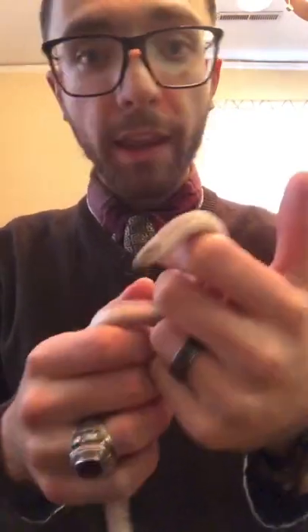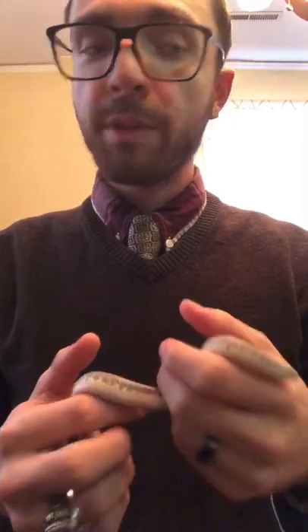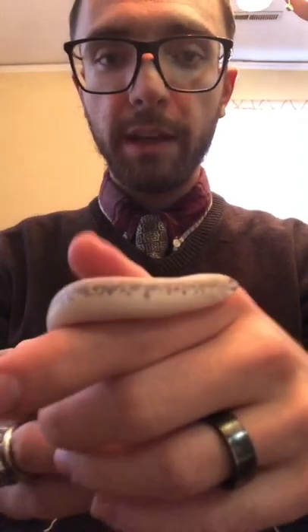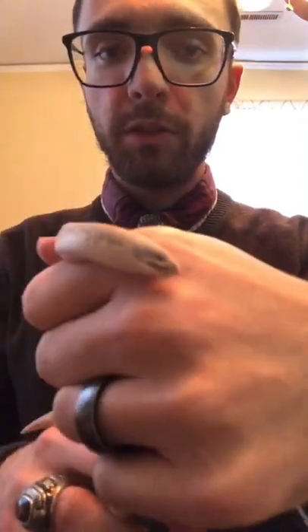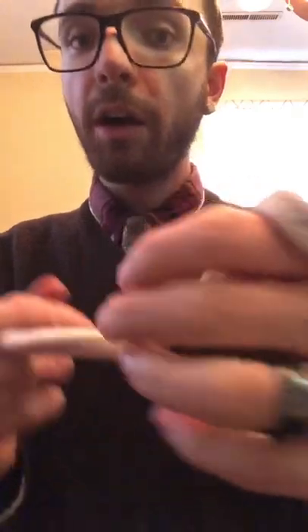And yeah, so that's about it. That's how you can handle your sand boa without them getting frustrated with you — let them know that you're coming with a snake hook to get them out. So here's Boba once again so you can meet the little fellow. I'll do more videos. For now, this is Reptile Sam.